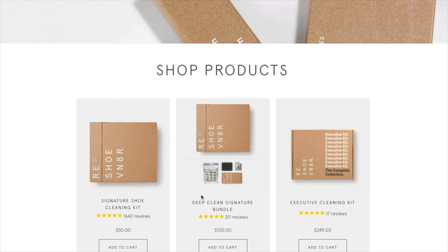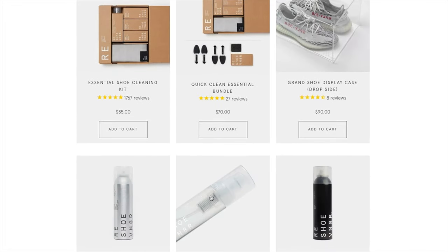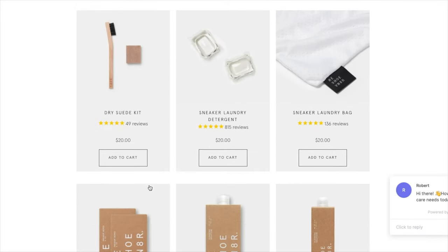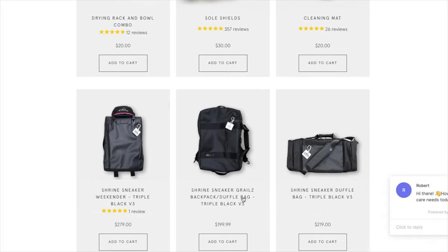Real quick guys, before we get into the review, I still have that link with that 10% discount from Reshovenator. Definitely check them out if you're interested in buying some cleaning products for your sneakers. They pretty much have everything you need. They also have book bags and carry-on stuff where you can throw in your sneakers, maybe a camera, a laptop, things like that if you're on the go.